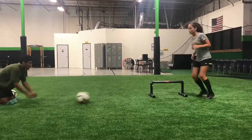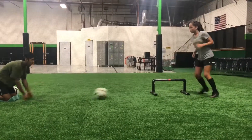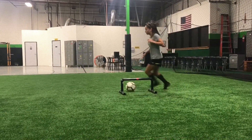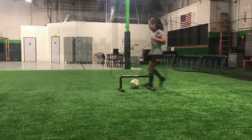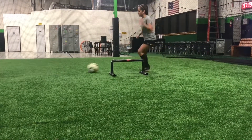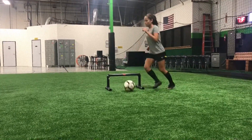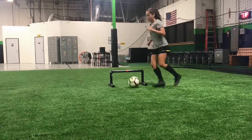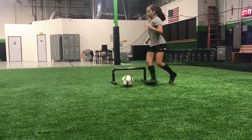Good. Good, good. Three more. Good. Last one — better touch. Come on. Good. Now you're on your toes. Last one. Come on, that's not a good one. Good.